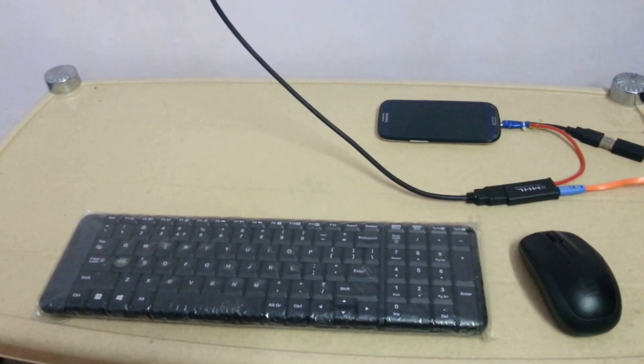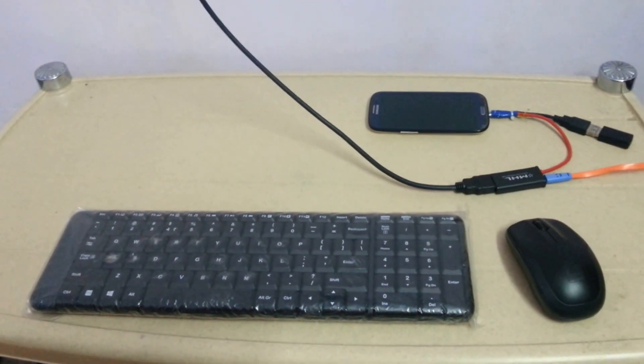We can use the keyboard also for typing because it is having a common dongle.